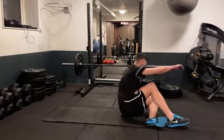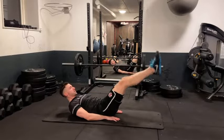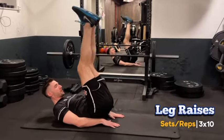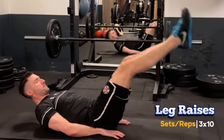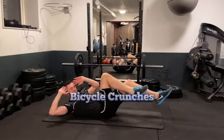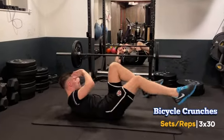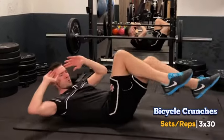As always, we'll also give time to our core workout. First up, leg raises — we'll do three sets of ten. Leg raises are great for building a strong lower core. Next we have bicycle crunches — three sets of thirty repetitions. I like to do bicycle crunches in a slow and controlled manner, really focusing on that rotational strength.